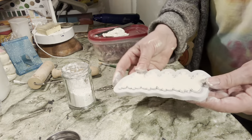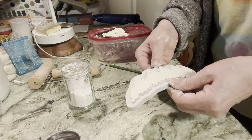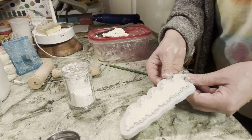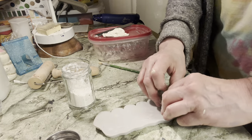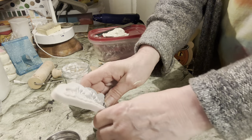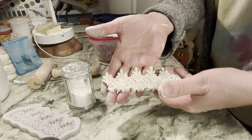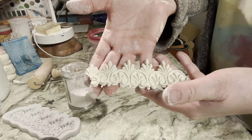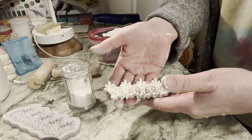That's what it looks like. Now I'm going to kind of pull at it and flex it to loosen the clay a little bit. Then I set it down and roll the mold, and here is our first mold piece. I'm going to make probably two or three more of these.